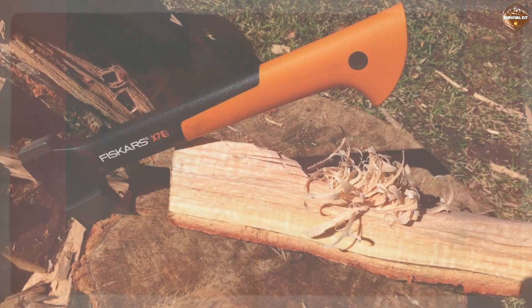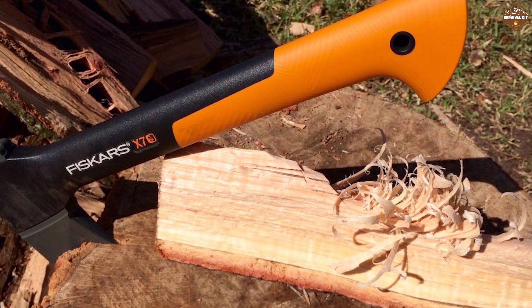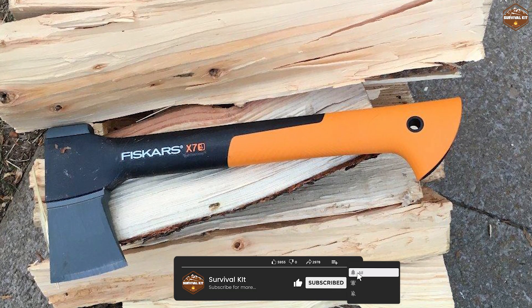Overall, the Fiskars X7 hatchet is a high-quality, durable, and easy-to-use tool that is perfect for outdoor enthusiasts, campers, hikers, and anyone who enjoys spending time in the great outdoors.